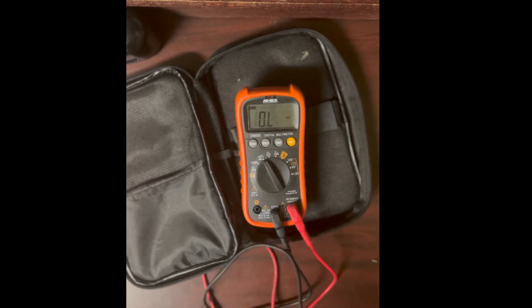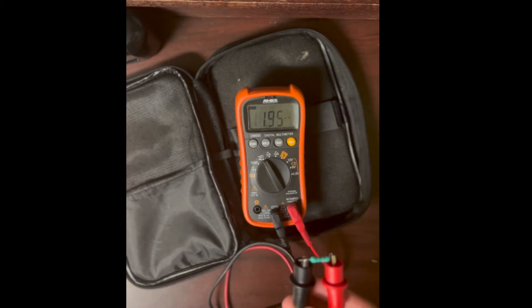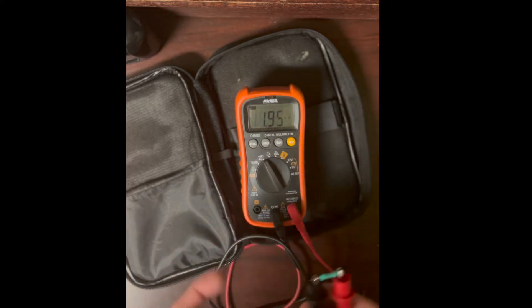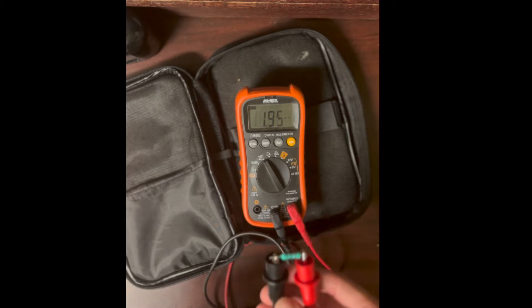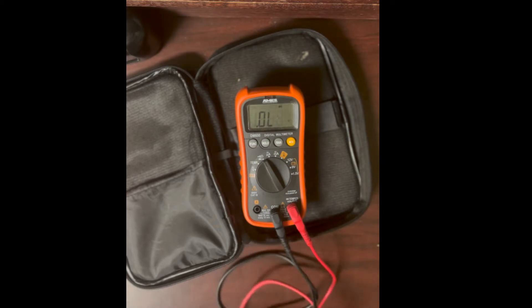Let's clip onto this resistor and measure it. After auto-ranging it reads 1.95 kilohms — close to 2k but not exactly. This is probably a precision resistor with a fairly high tolerance, meaning it's quite accurate to its marked value.